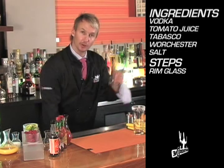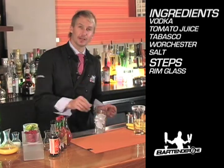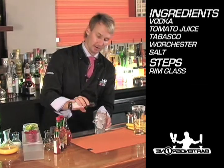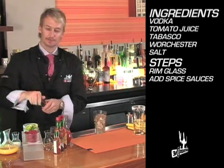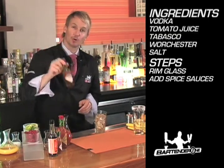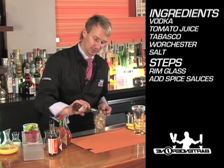We'll leave that off to the side for now. I'm going to build my Bloody Mary over fresh ice in a Boston shaker. I'm going to start with a little bit of Worcestershire sauce — about three shakes. For this one I'm going to use smoked Chipotle Tabasco; that smoky flavor is fantastic with tomato juice.